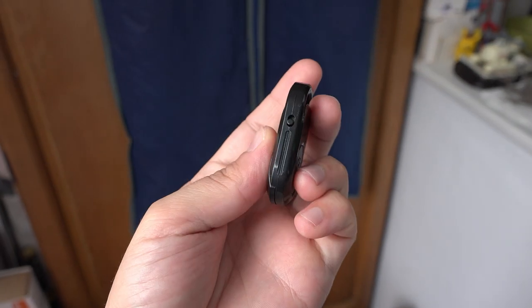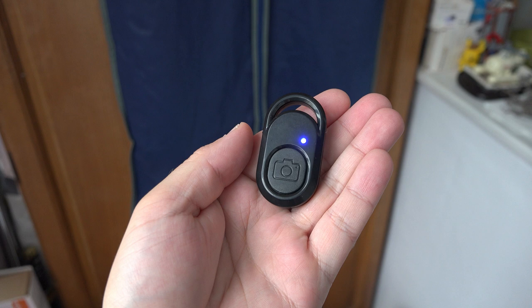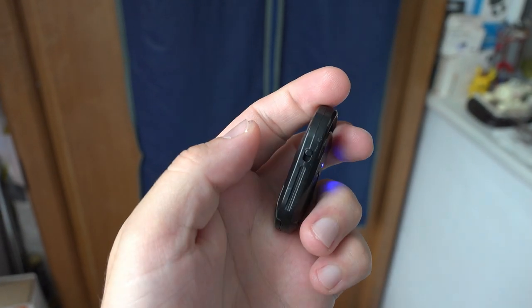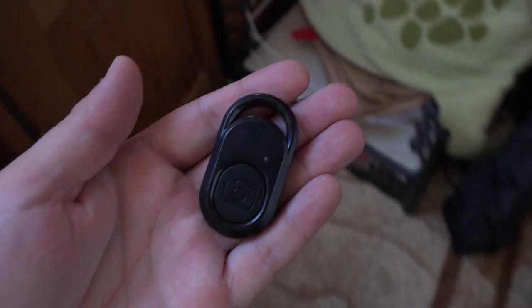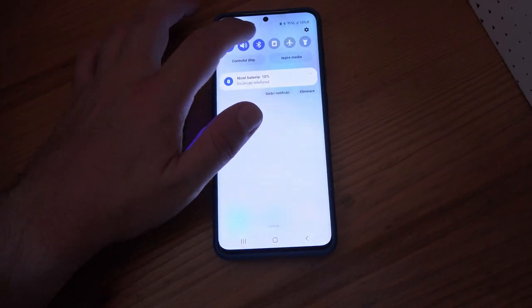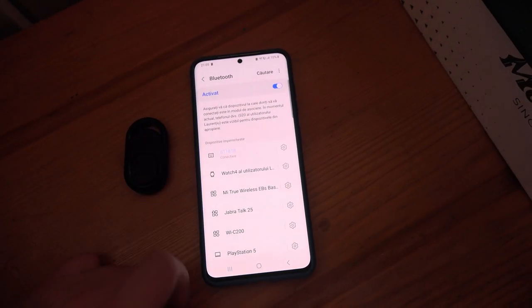On the remote, press or turn up the button on the side of the remote, or if it's not on the side, just press the other button aside of the shutter button. Then it shall start blinking. Go to your phone's bluetooth settings, look for the remote, connect to it and that's it.